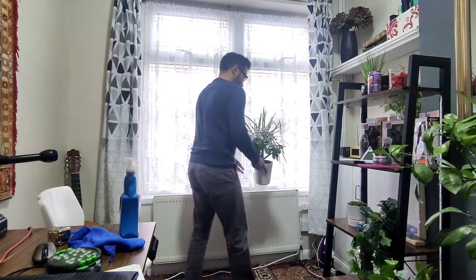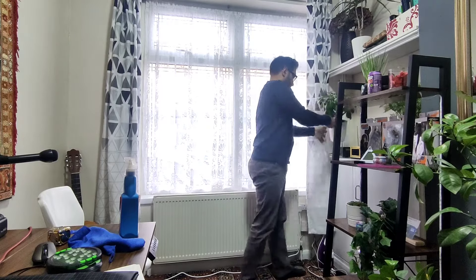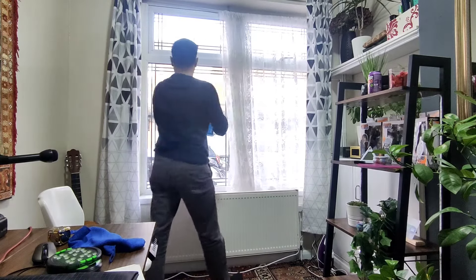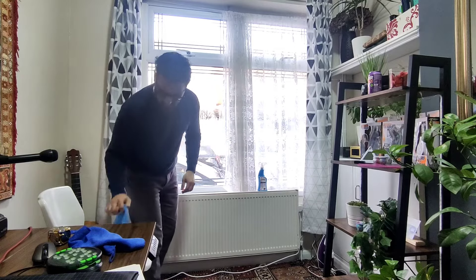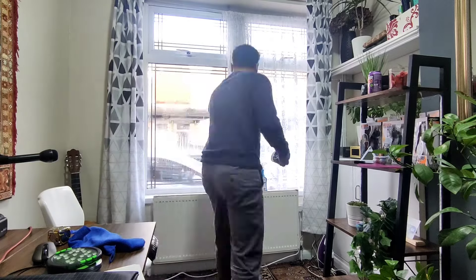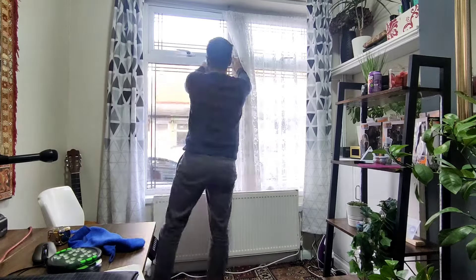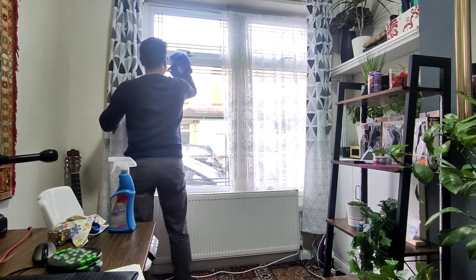First, I removed the curtains and any plants out of the way. Then you want to have a look at your windows and make sure the frame is nice and clean. Get a spray and clean the windows as well as the frame. It's important to do this because condensation or anything left behind might start causing mold when the membrane goes on top.